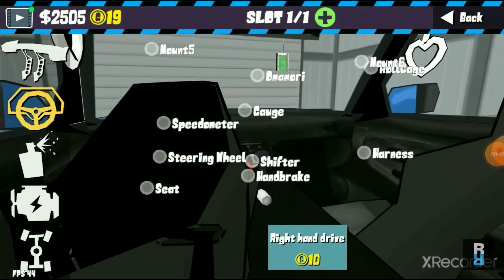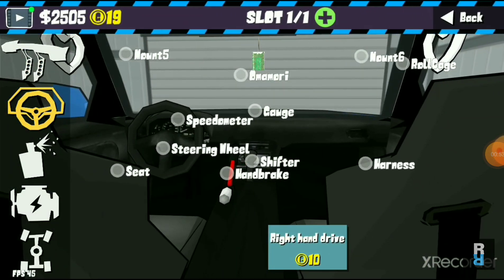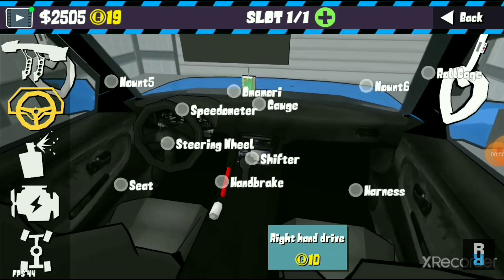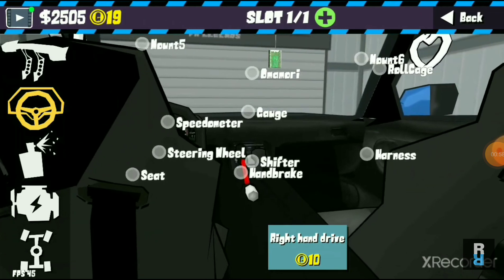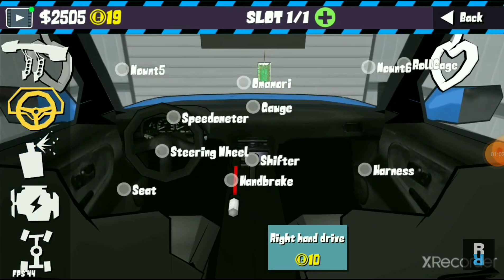There's also an omamori — I'm not sure what it means, it's just a thing you hang off your mirror. I've also gone for a good-looking handbrake, some pretty cool seats, and harnesses for them as you can see here.